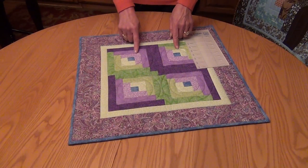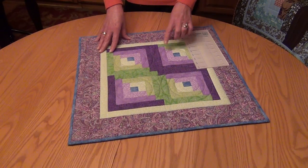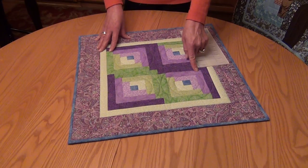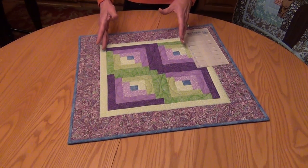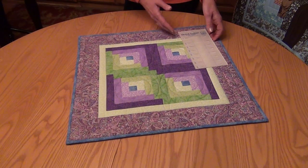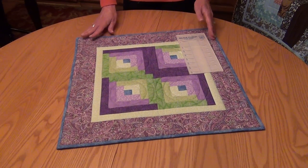Once you get your four log cabin blocks done, then you have to figure out how to position them, because you can get a lot of different looks depending on whether you put the darker sides in one position or the other. Here's just one example. I wanted to show you the size of what four blocks would give you. If you like this size but wanted a larger quilt, you'd obviously just need to make more of the same log cabin blocks.